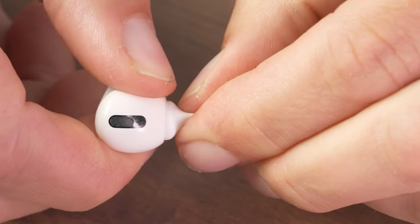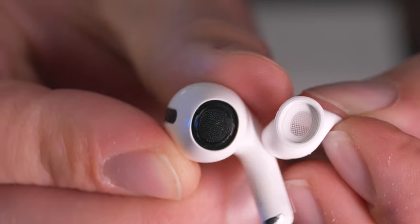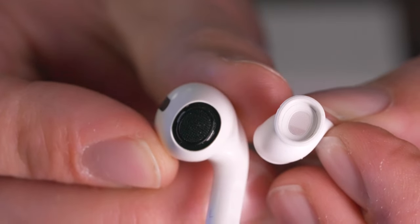To detach the old ear tips, you can either hold them one way or the other. Grab firmly and just pull them out — that detaches them. If you look at the connector on the AirPod, you can see that it's oval, and if you look at the ear piece you just took off, you can see that it's oval as well.